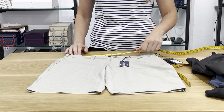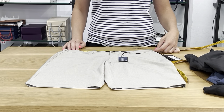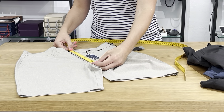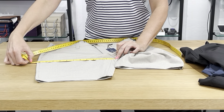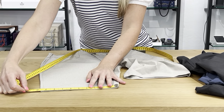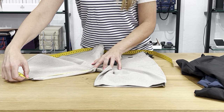Lay it flat — zipper and button together, nice and flat on the table — and measure inside the short, because that's where your stomach goes. The size 30 measures about 31 inches in the finished waist measurement, all the way around. The rise is 10 inches. The thigh is about 12 and a quarter times two, so 24 and a half inches around. The bottom opening is 9 and a half times two, so 19 inches. The inseam on these shorts is 10 inches.